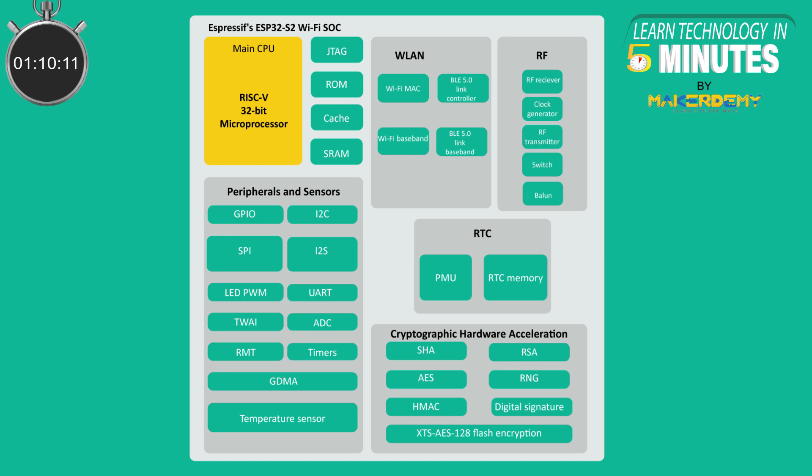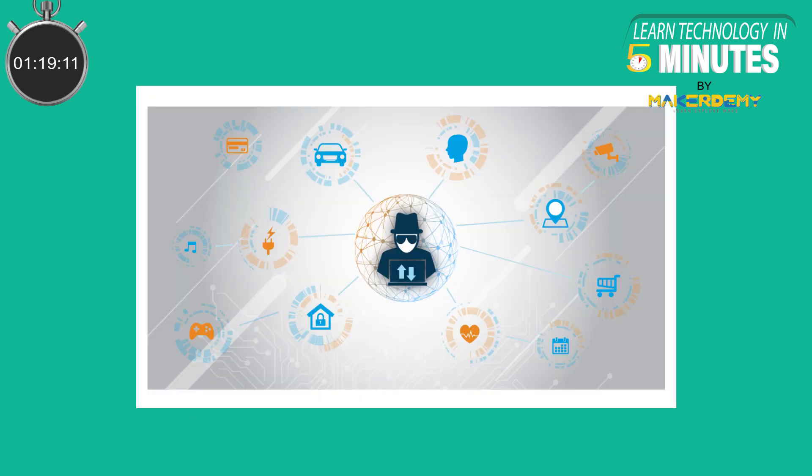The ESP32C3 attempts to solve connected devices' most common needs, namely security, low-energy Bluetooth availability, and sufficient memory. It is said that security is the biggest issue stunting the growth of the IoT market.